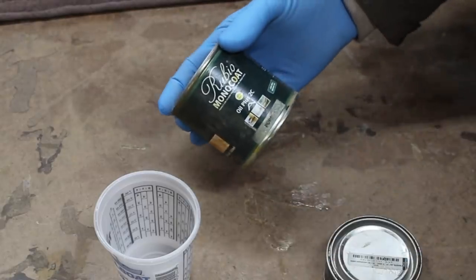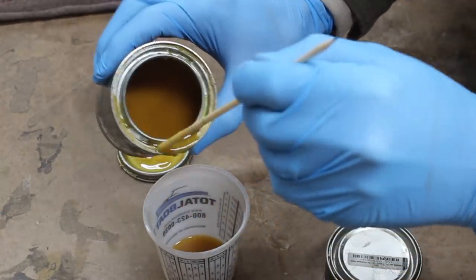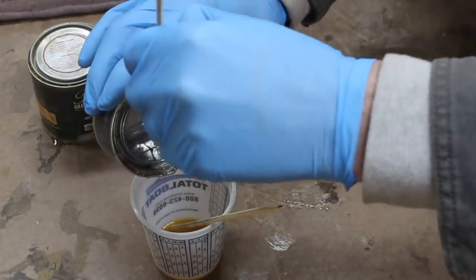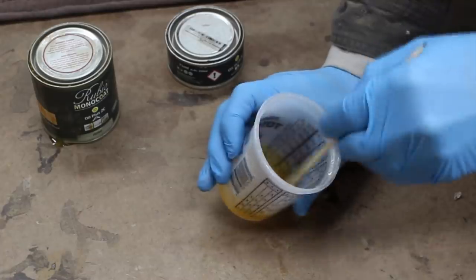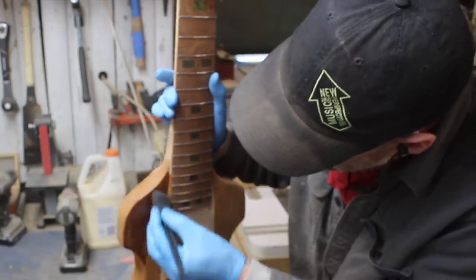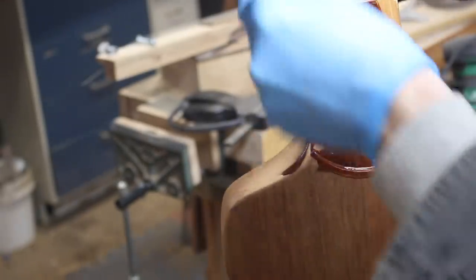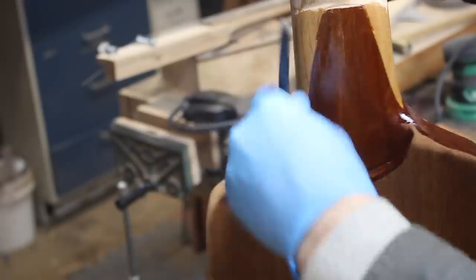I used Rubio Mono Coat for the finish. This is not sponsored but this stuff is very expensive — though a little does go a long way. It gives you a real natural finish, it's low VOC and eco-friendly which is good for me, I try to keep my shop that way. It goes on real quick and easy and it's definitely worth checking out, especially if you don't have the ability or space to spray finishes on and you like that sort of natural look and feel.